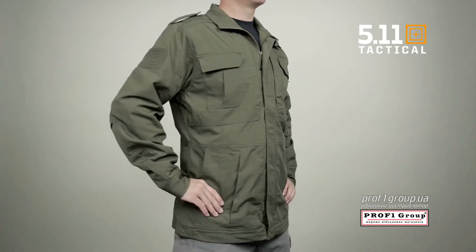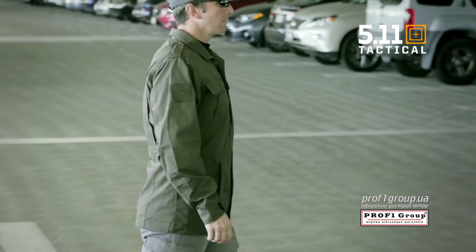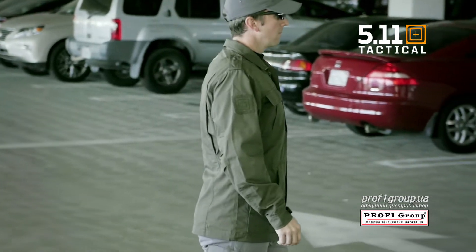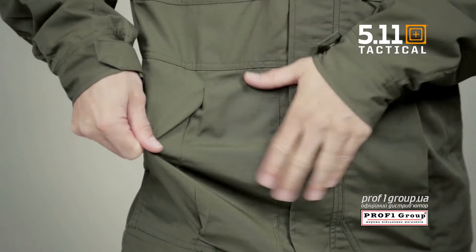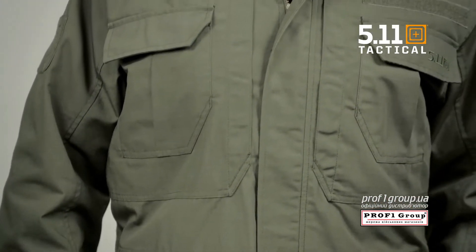The 5.11 Taclite M65 Jacket is our version of the original 1965 M65 Field Jacket, which was proven on battlefields around the world. This jacket has a contemporary fitted cut and is crafted from our legendary 6.14 oz. 65/35 Poly Cotton Taclite Ripstop Fabric.